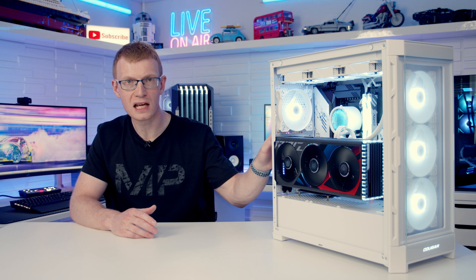So we've now reached the stage in the review where I tell you whether you should pick up this case. For just under $100 USD, I think you're getting what you should be getting for that price point — a good-looking case with good build quality that will fit modern hardware and deliver fairly good temperatures. If you like the look of this case, I can definitely recommend it at the price it's currently on sale for.